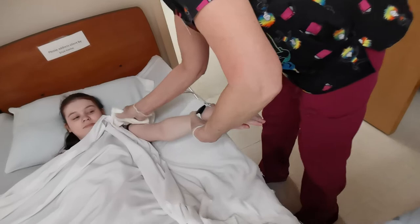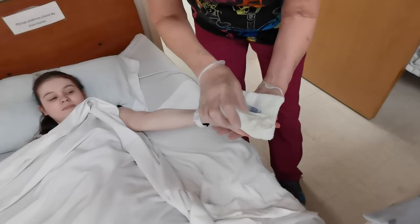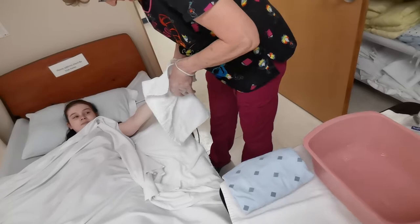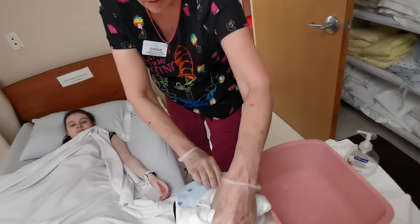We're going to do the same thing for rinsing: start at the shoulder, come down, rinse all her fingers and in between, flip it over, all the way back up, and rinse her armpit. Then I'm going to take my towel and dry her arm, dry in between her fingers, and dry her armpit last. Remove the barrier.